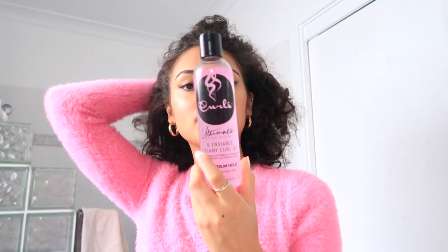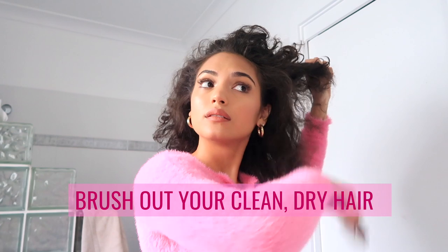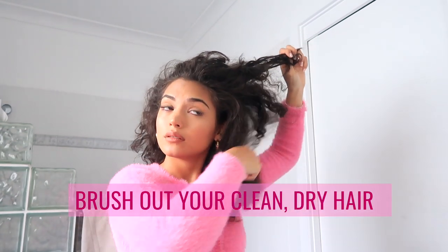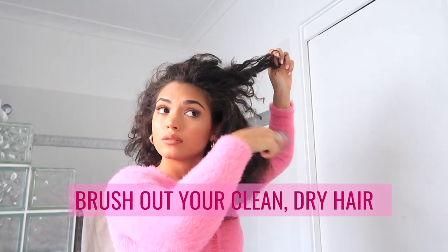My hair is looking a bit crazy — it's the morning and I just woke up. So about this gel: it's formulated with marshmallow root, it's a very conditioning and thickening formula for curls, and it's super rich in proteins and vitamins. Step one: brush out all your hair.